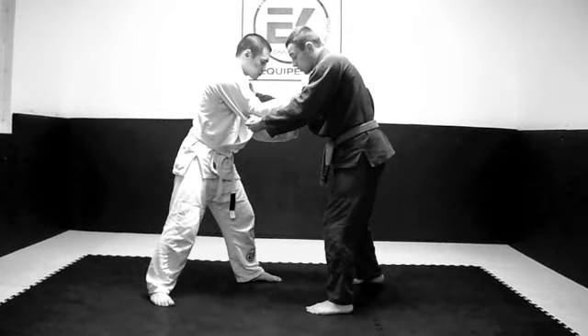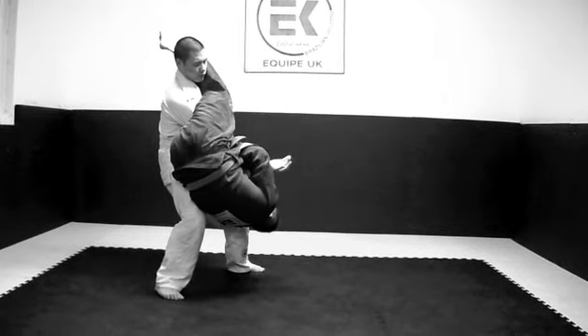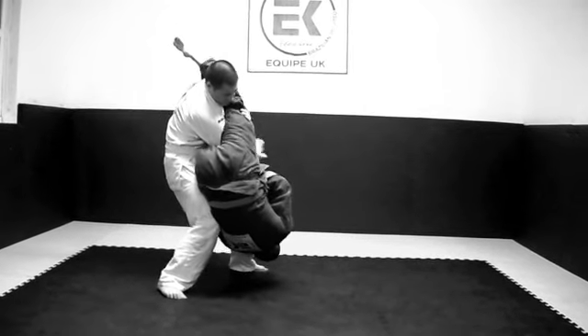From there, at normal speed, we should look like this. Take the arm away, lock and finish.